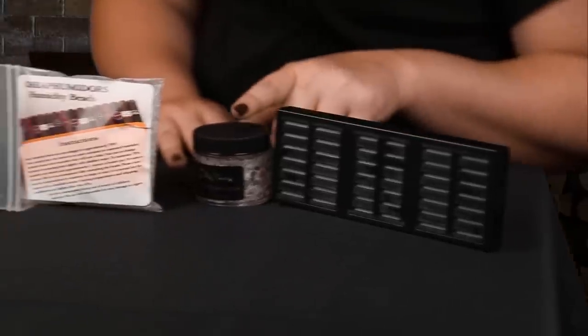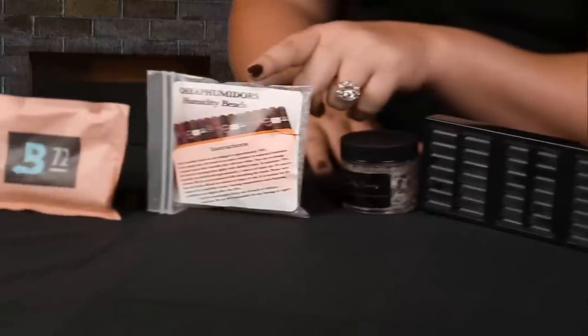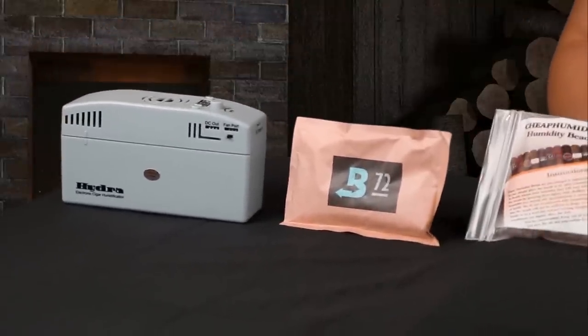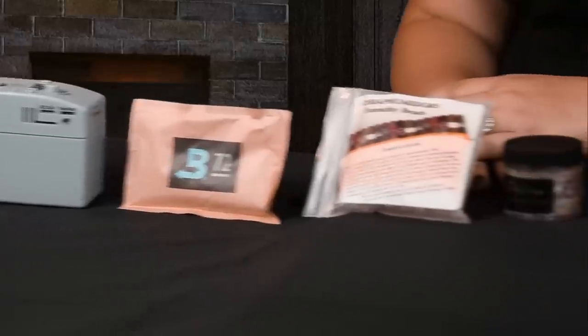Hi, I'm Kayla with CheapHumidors.com and today we're going to discuss the five main types of humidifiers people use in their humidors: foam, crystal gel, beads, Boveda, and electronic humidifiers. Today we're going to discuss the pros and cons of each one.